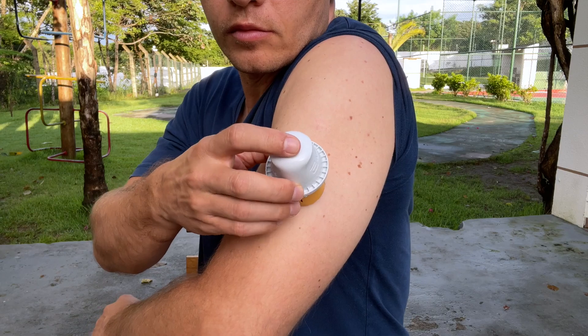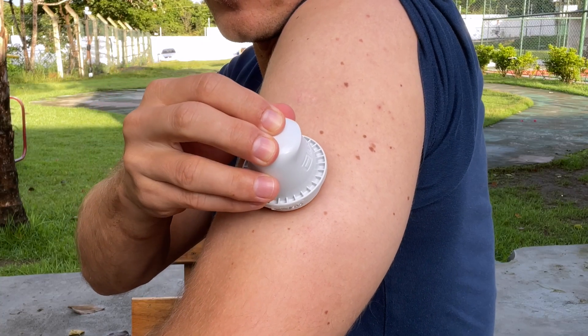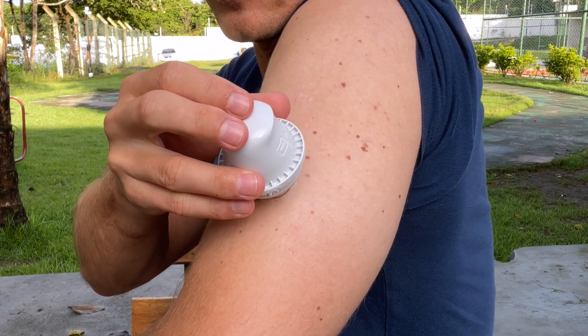Once your skin is dry, place the applicator over the site and push down firmly. Wait a couple of seconds and then gently pull the applicator away.